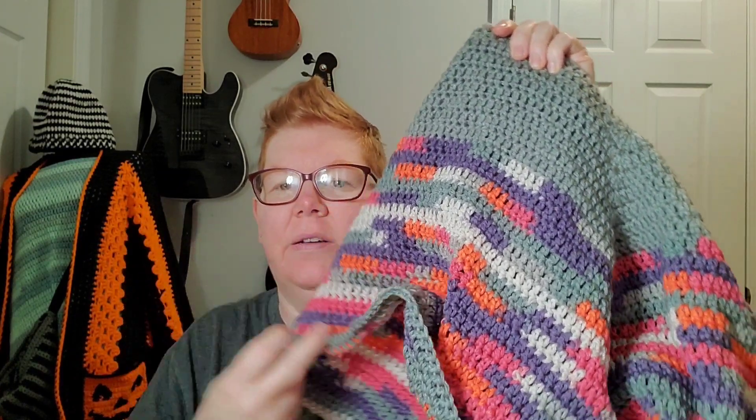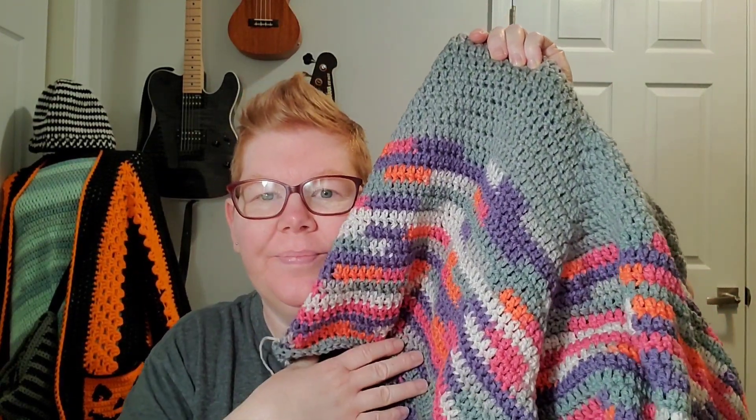I wasn't sure if I was going to have enough yarn because I want to make mine big and long — I at least want the points to come down here, like I want to be wrapped in a blanket. I've been cold all the time lately, which is very weird for me. So I started off with some rows of Red Heart Super Saver in a dusty gray or heather gray — I don't remember the exact color — and then I started in with the color block yarn.